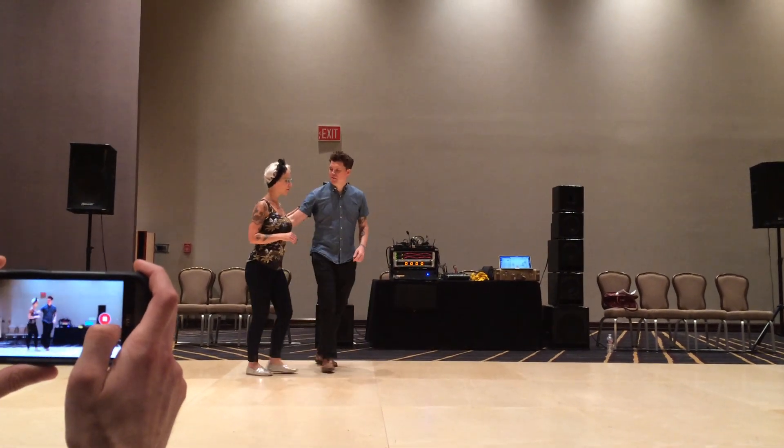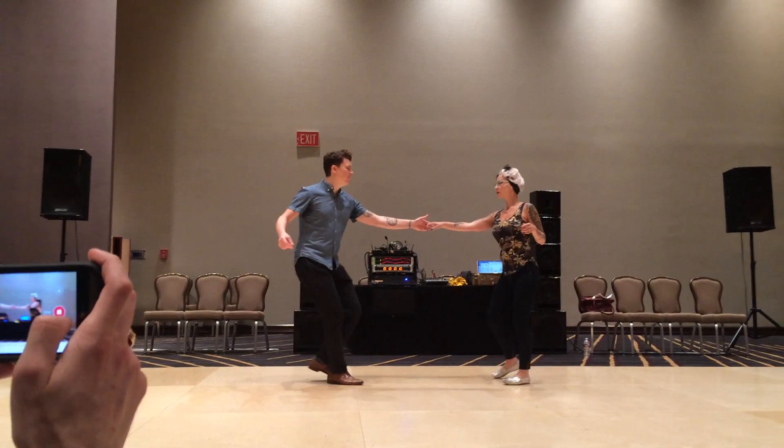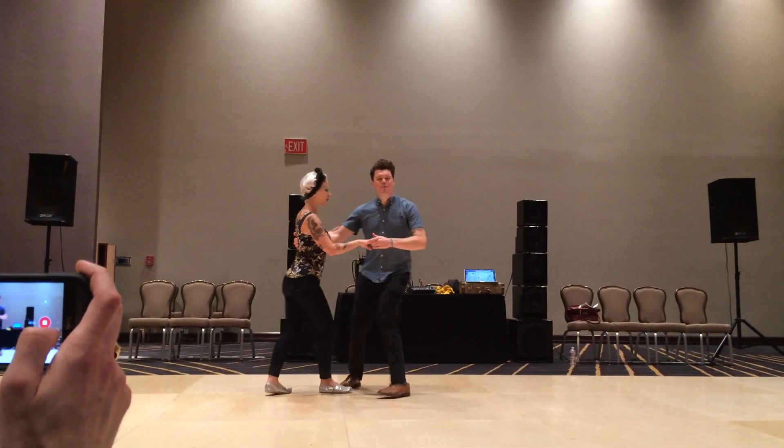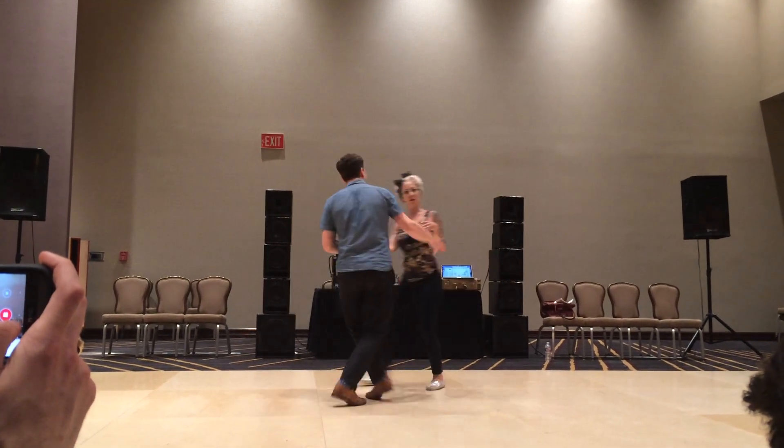When you get started, I'll let you know. How are you doing? Turn it into 6 hands. We go 1, 2, 3, fall back.